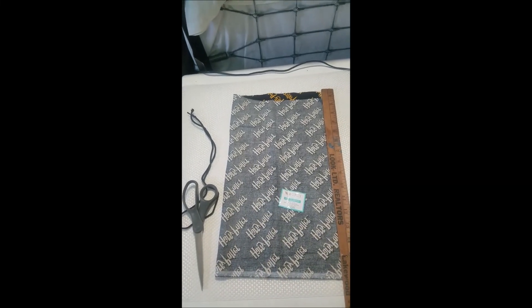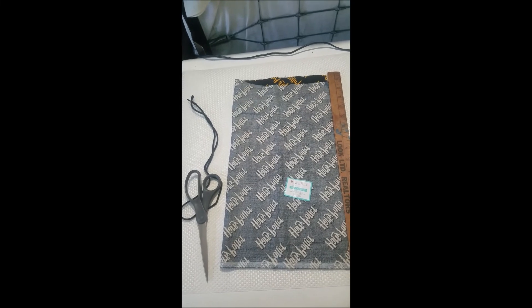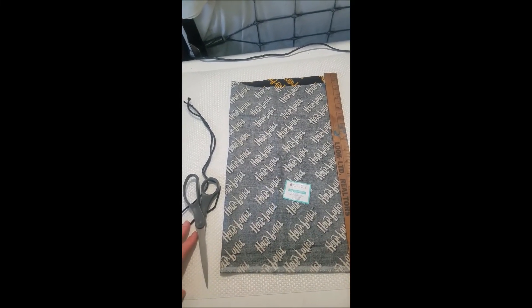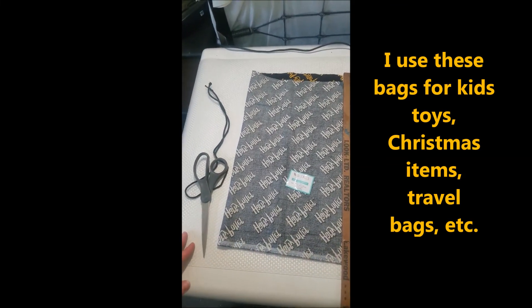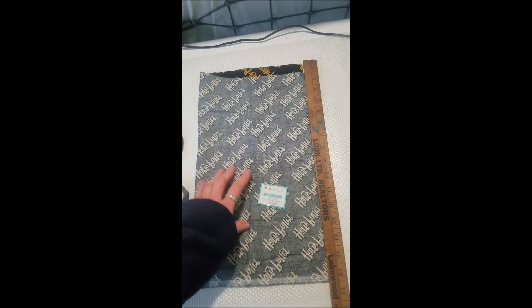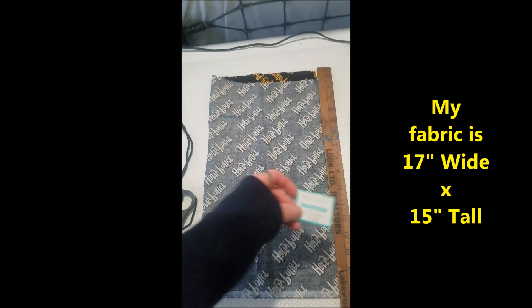Hello! I'm gonna show you how to make a super easy little drawstring pouch. I use them for Halloween costumes. I've made one really fast for a Renaissance fair. I have leftovers from a fat quarter that I bought at Walmart — the Harry Potter fabric.